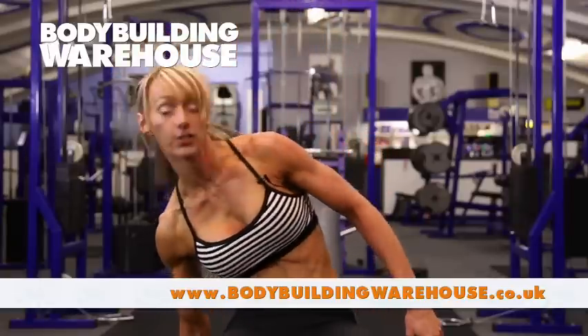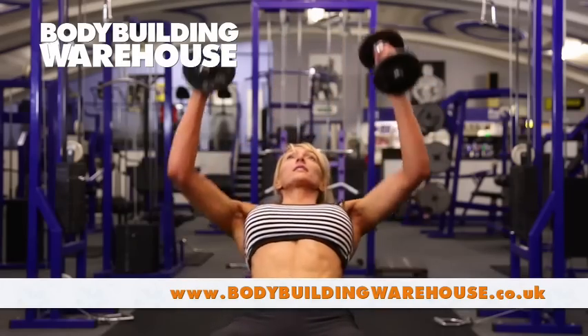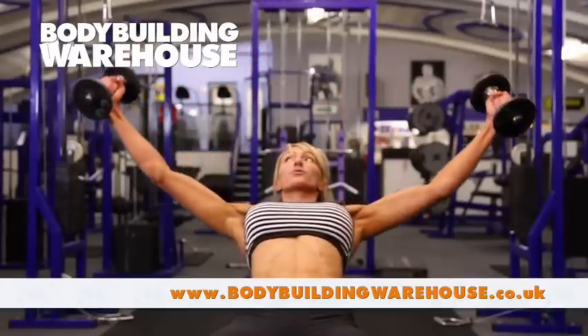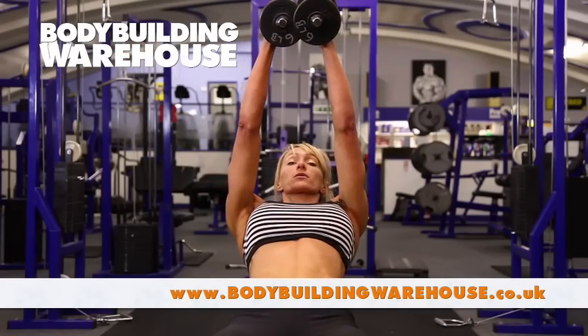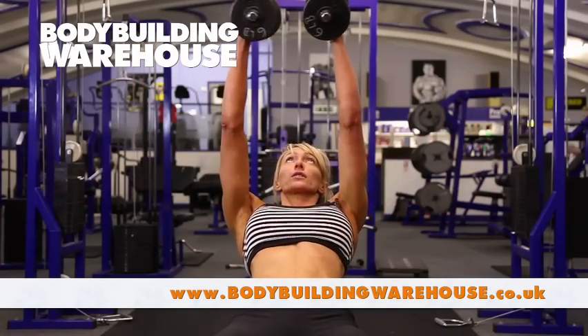Same position as you would for a chest press, both dumbbells coming back, arms up. You're just going to very smoothly, keeping the arms straight, bring them out and then using the chest muscles bringing it up, nice and smooth and up.